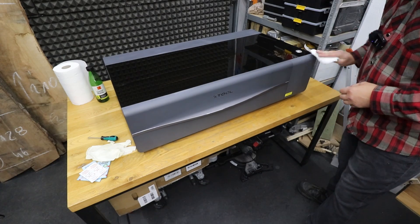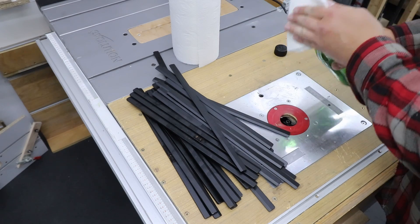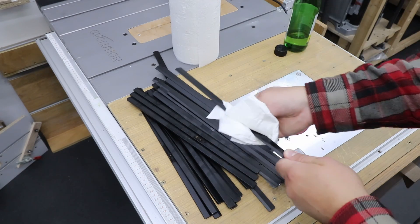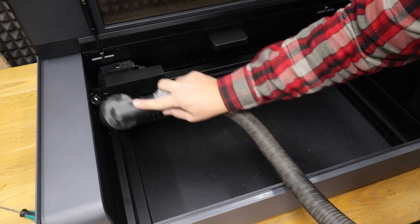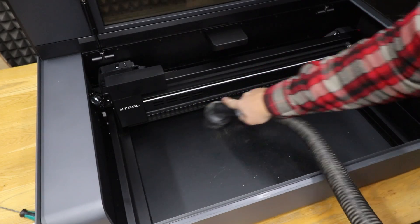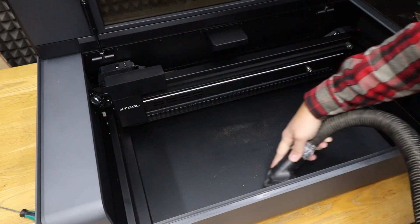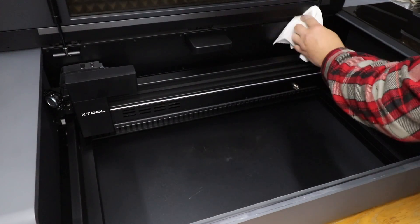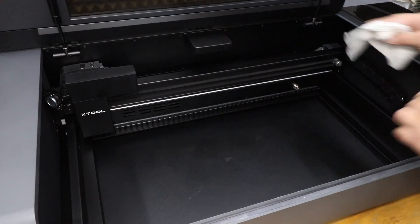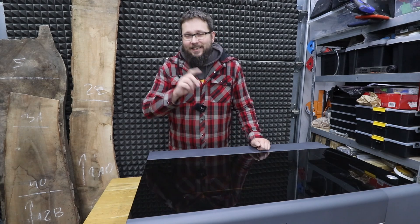Next, I'm going to remove all the slats and clean them out with paper towels and a bit of rubbing alcohol. Then I'm going to clean out the interior of the machine — best to do it with a hoover to get rid of all the dust, particles, and cutoffs inside. For the components in there that require a bit more attention, paper towel and rubbing alcohol works well — just give it a wipe.